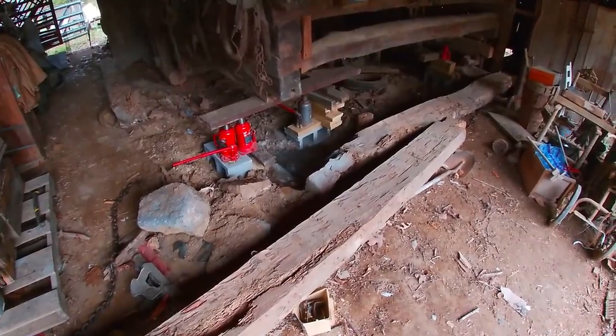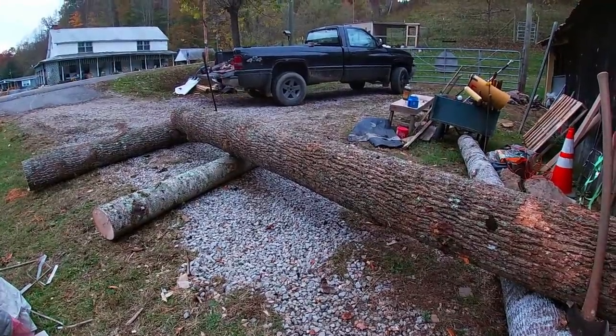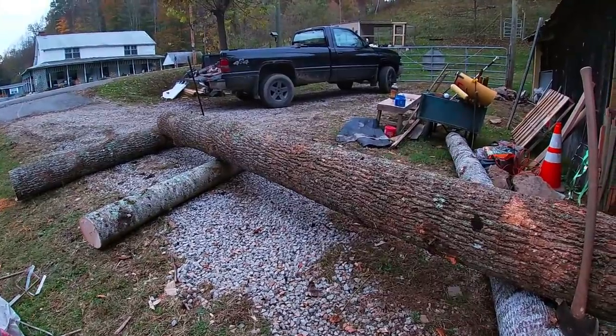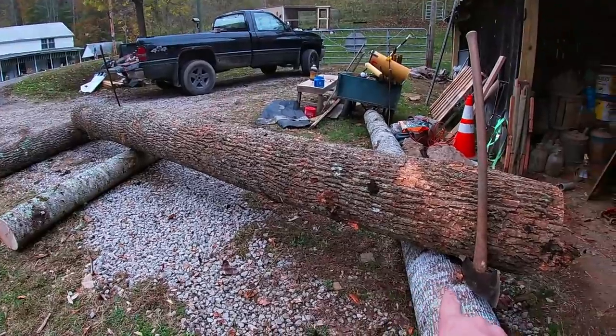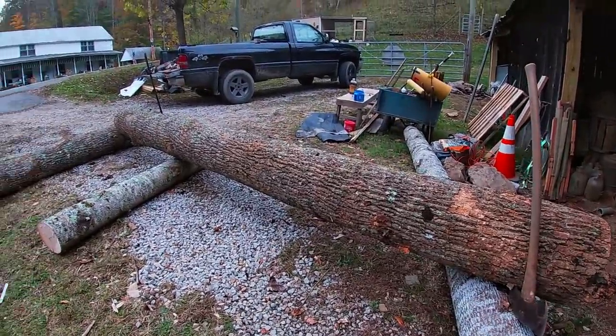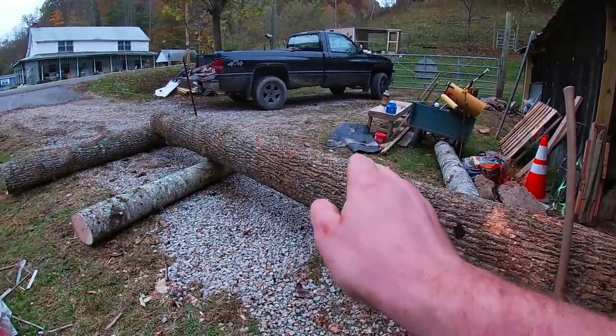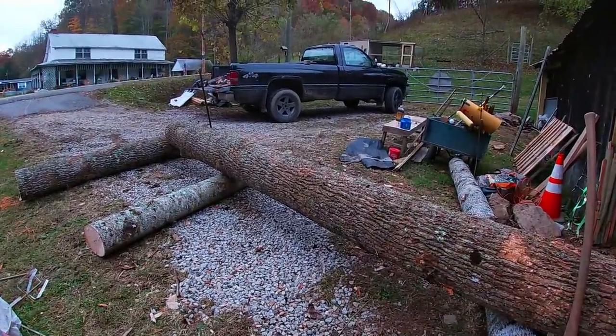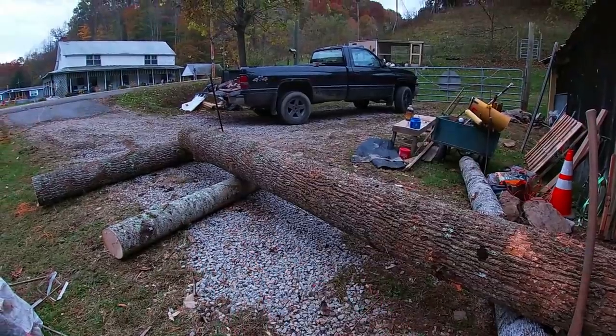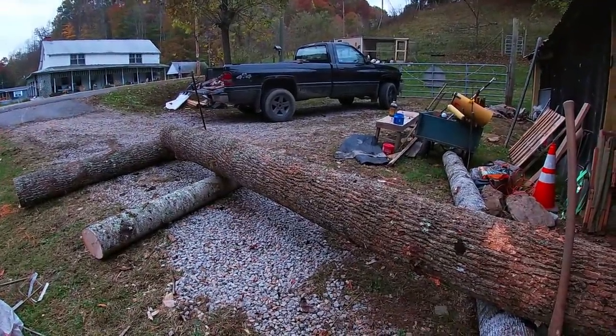I'm going to show you now how I'm going to hew them out. The first thing we're going to do is I've got this poplar log sitting up here on two other logs, and I've got it where all the sag in it is up and down and not sideways. Now I'm going to stabilize it to these logs so I can work on it and it won't be rolling around.